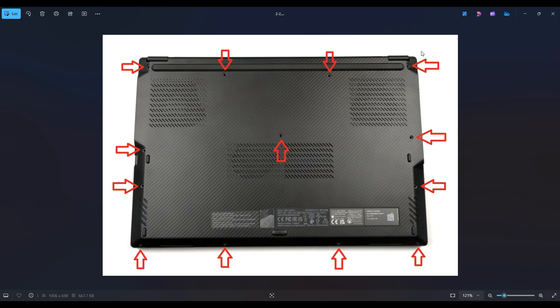I say plastic pry tool because that may scratch your computer a lot less than metal will. We usually use a very firm guitar pick if you have that. You're going to start on one end, usually in one of the corners, go around. If you get stuck, leave it, go to the other side, continue in the other direction. Also make sure not to put your pry tool too far in — you could damage some internal components. Just keep it on the edge and pry that bottom case up.